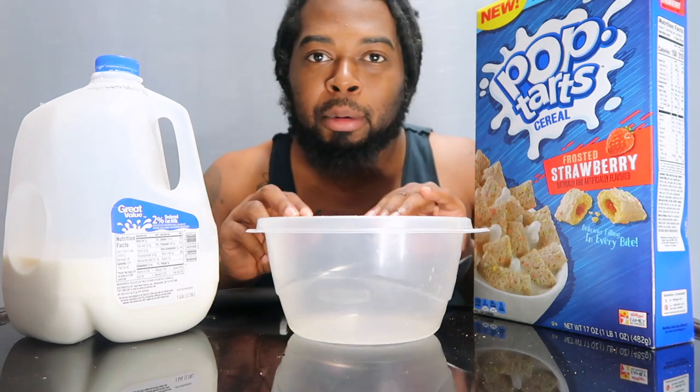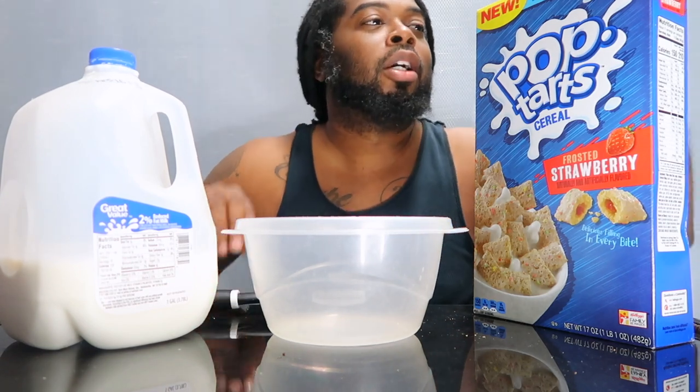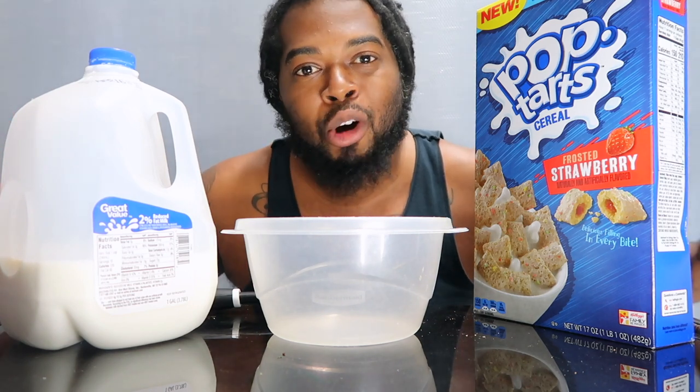I'm super excited about it and I want to try this cereal, so you guys know I had to give it a bowl. Got my two percent milk, always in my big bowl — it's the only way it's gonna work. So I want to share this with you guys, we're gonna dive in on this and see how it is. I'm hoping and praying that it's as good as I've always known it to be.